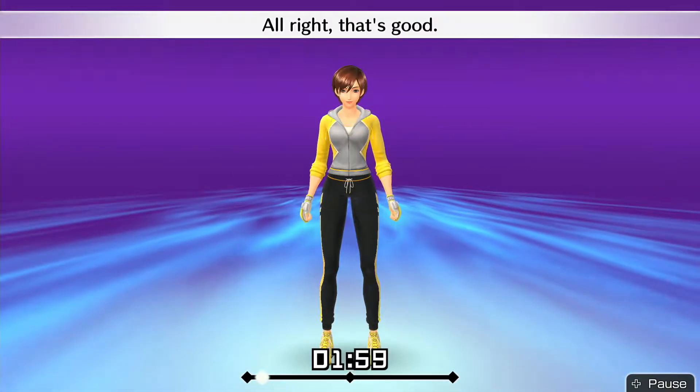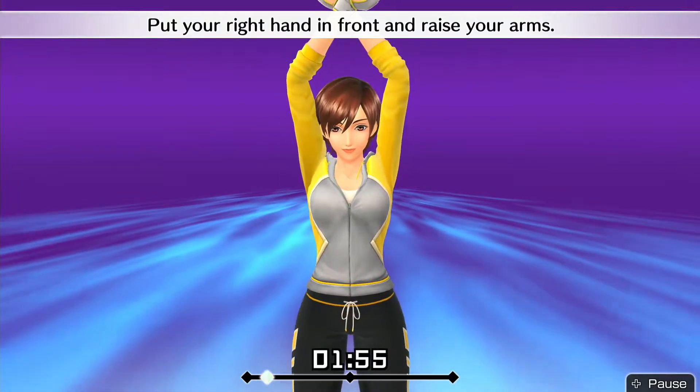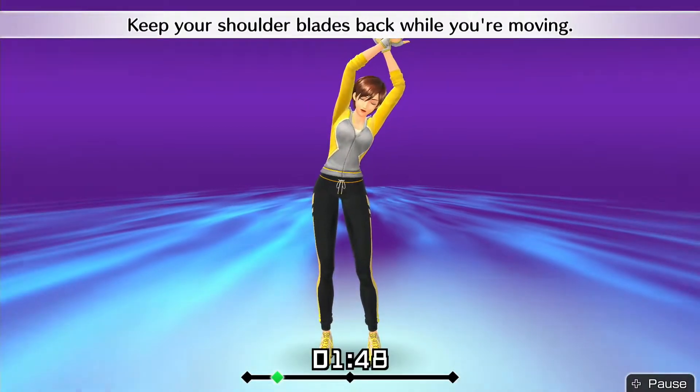Alright, that's good. Put your right hand in front and raise your arms. Stretch your whole body. Move slowly, left and right. Keep your shoulder blades back while you're moving.